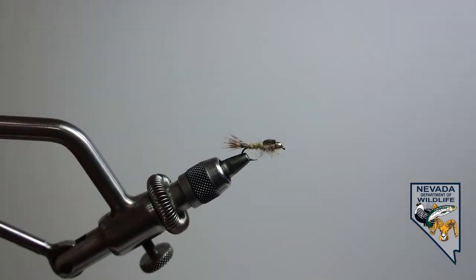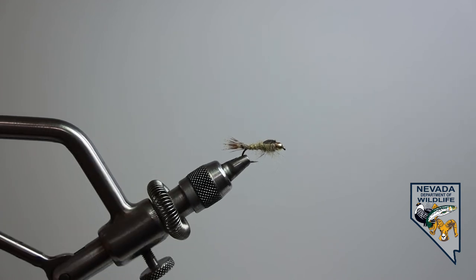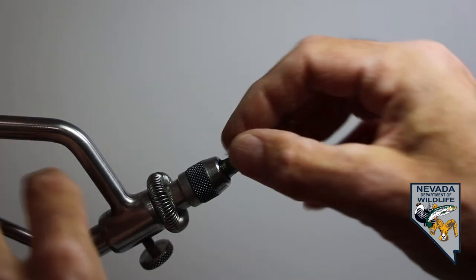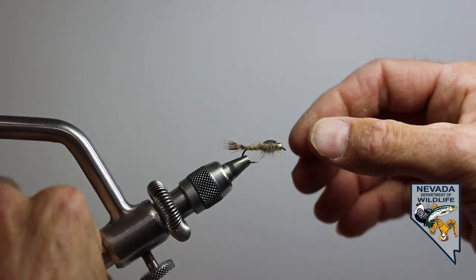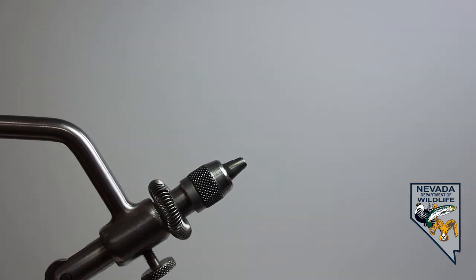This is going to be our next fly we'll put together in lesson four. This is the beadhead hares ear nymph — another wet fly used to imitate many of the small insects that are found underwater, the aquatic or similar aquatic insects.